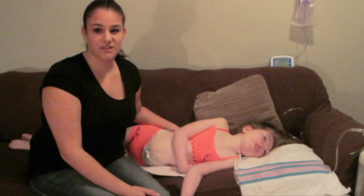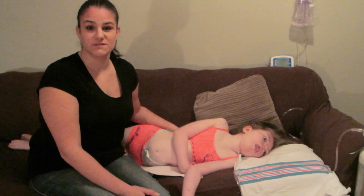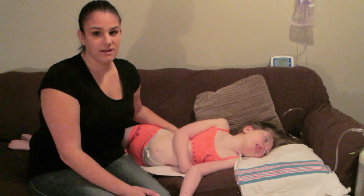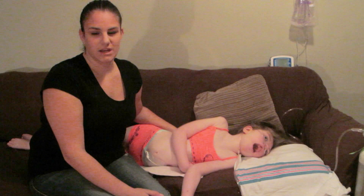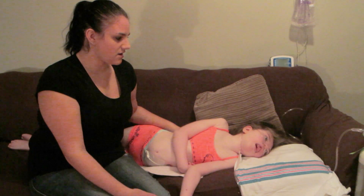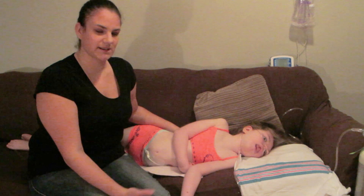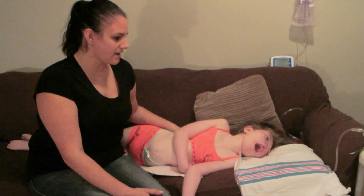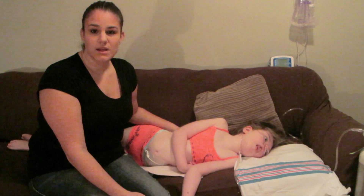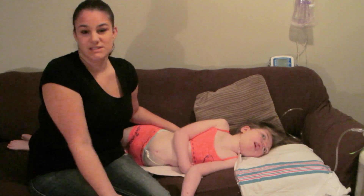Hey everyone! Today I have Mikayla with me and I am going to be doing a video on her chest physio. This video was requested a while back, before the beginning of summer I believe. I have been doing her chest physio, so I figured why not show you guys how I do it, why I do it, and the techniques behind it. Throughout the video I'll just talk and tell you what I'm doing, why I'm doing it, and what it does for her.